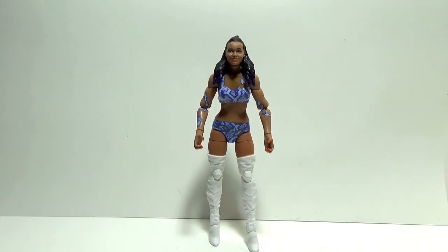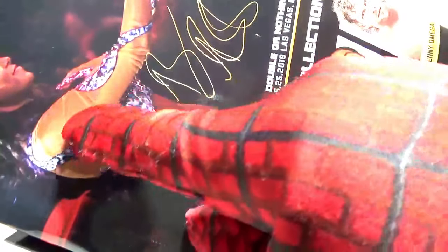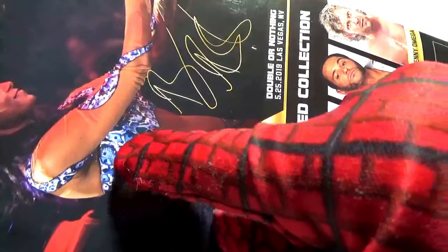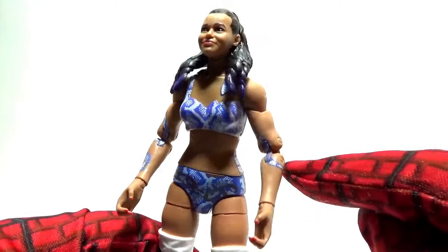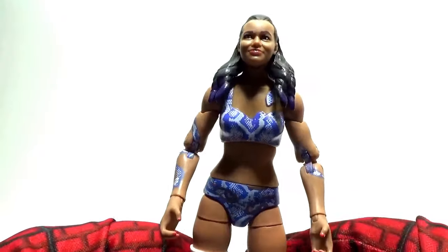I forgot to point out a mistake that Jazzwares made on the figure with the packaging. Looking closely at the packaging, she's wearing sleeves — these blue things are attached to a flesh-toned shirt she's wearing. However, Jazzwares made a mistake and put these elements on what appears to be bare skin. That can be overlooked — it's still pretty cool — but she's supposed to be wearing a flesh-like shirt.